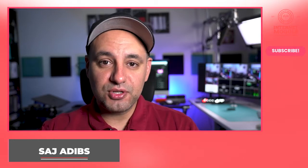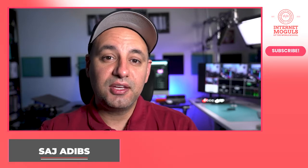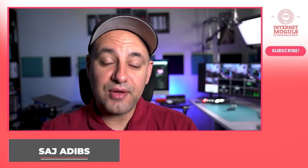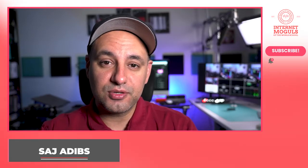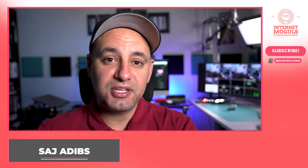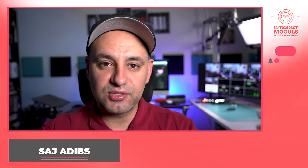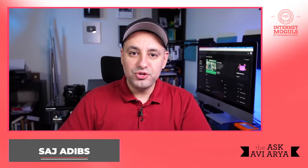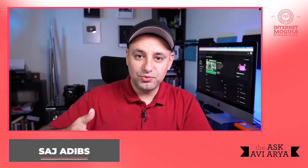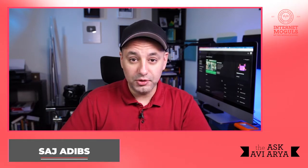I've set up multiple YouTube studios and I have monetized and grown multiple YouTube channels, including one that has almost 400,000 subscribers and 100 million views. I also consult with other companies, businesses, and individuals to help set up their YouTube channels. I'll start here with my usual setup on the other side of the room, and I've laid this out in seven very easy-to-follow steps.